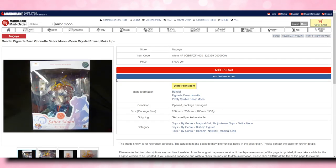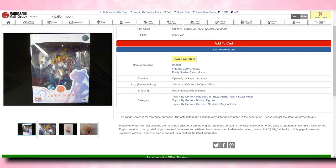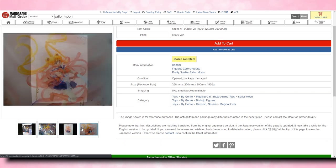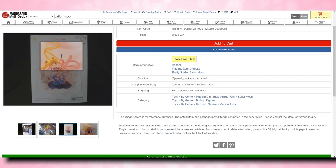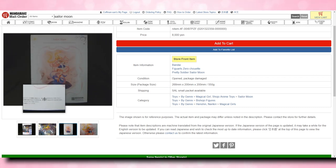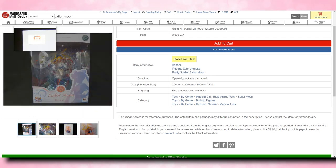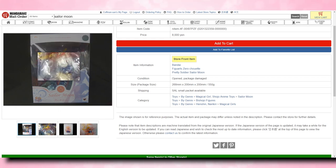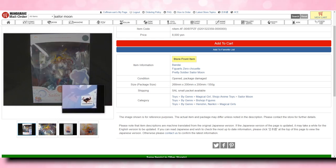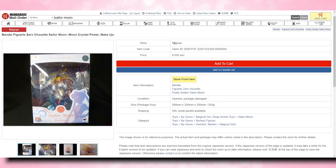Down at the bottom they list all the other ones currently available at other stores across Japan. For example, while the first one was at Complex, this one is at Nagoya. This one is 8,000 yen, and going straight to condition, this one is opened and the package is damaged — so whoever owned it beforehand had opened the package, and that's the only reason you're going to save 20 bucks. Otherwise the package looks pretty good from the picture. The picture is pretty low quality, so there might be other things wrong with it, but they will mention if anything's wrong with the figure as well.